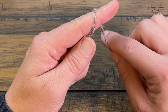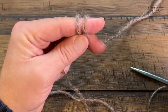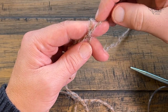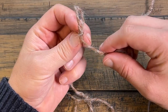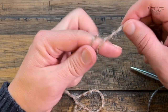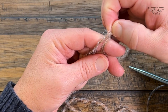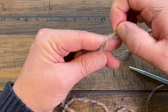To make the slip knot, wrap the yarn around your finger twice. The strand going to the yarn ball is the back, and the tail end is the front. Take the back strand over the front, loop it — but not over the top of the finger — then take the new back strand and pull it up and over the top of the finger. That's your slip knot.